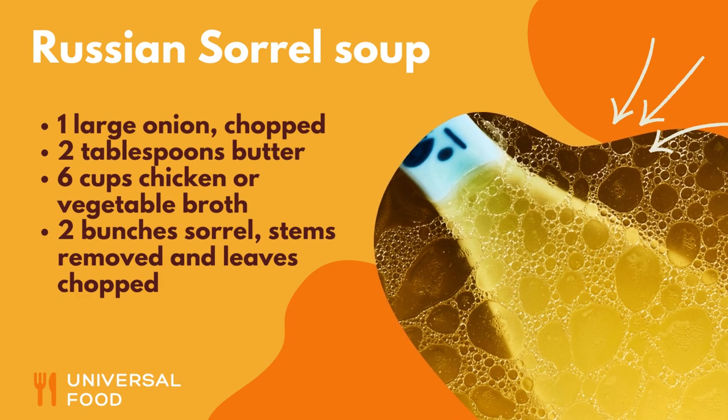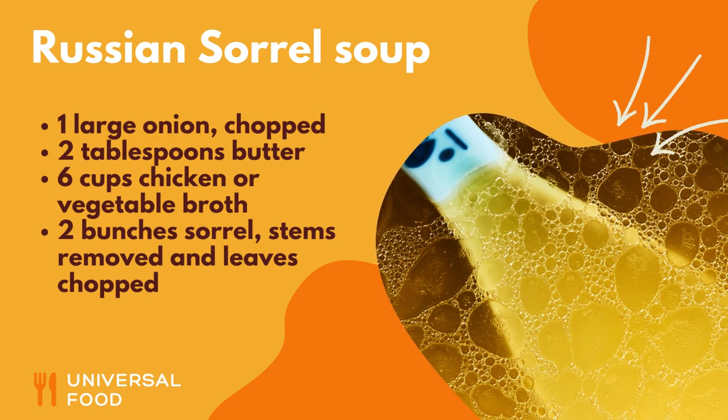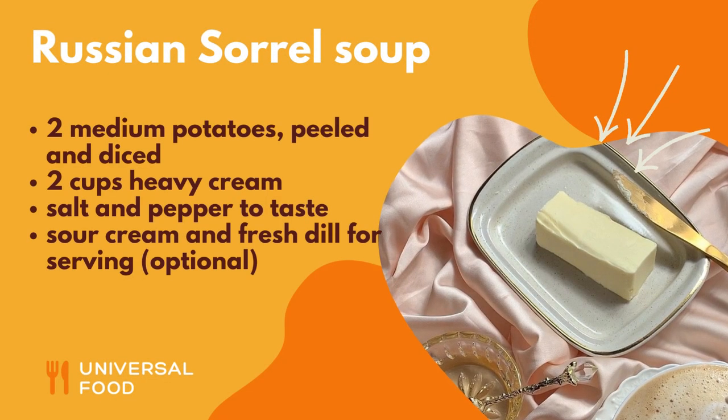Ingredients: 1 large onion, chopped; 2 tablespoons butter; 6 cups chicken or vegetable broth; 2 bunches sorrel, stems removed and leaves chopped; 2 medium potatoes, peeled and diced.